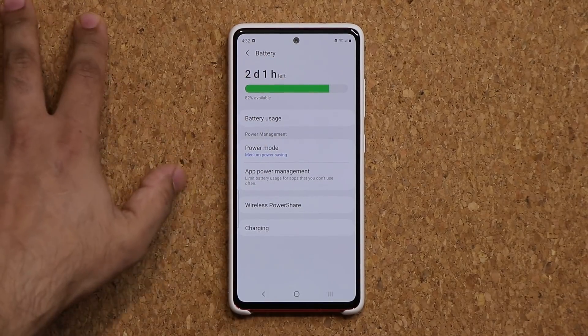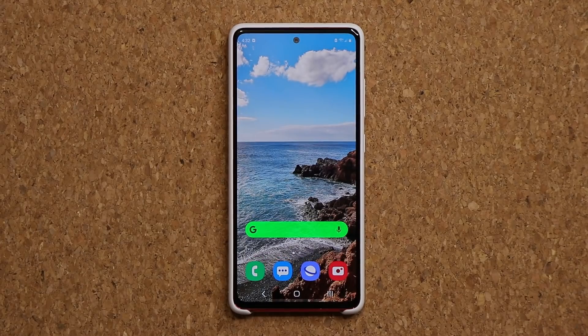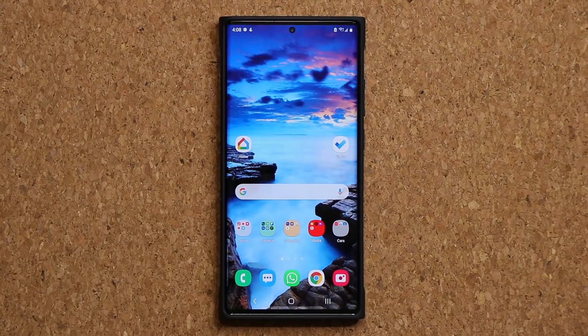Super easy to set up on both One UI 3.0 and 2.5. If you have any questions, comments, or concerns drop them down below and let me know. Have a fantastic day.